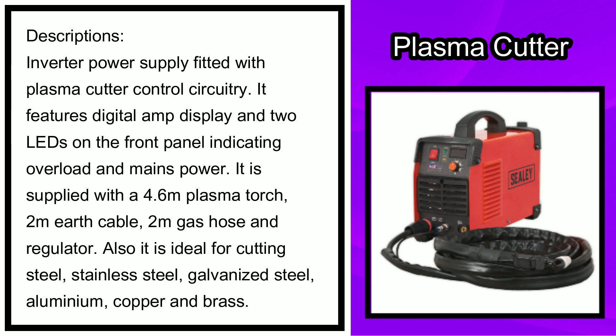It features an inverter power supply fitted with plasma cutter control circuitry, a digital amp display, and two LEDs on the front panel indicating overload and mains power. It is supplied with a 4.6 metre plasma torch, 2 metre earth cable, 2 metre gas hose and regulator.